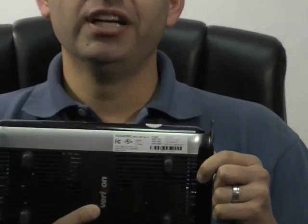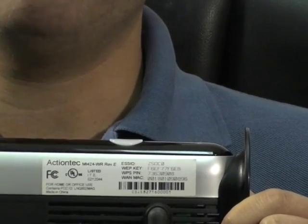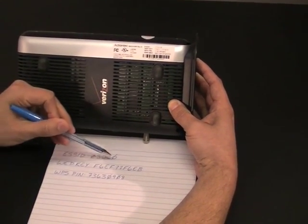Every Verizon Fios router ships with wireless on and security enabled. Every unit has its unique ID and password, and that information is listed on the label on the back of the unit. It's a good idea to write down this information before you begin setup. Here we've written down all of the router's wireless information on a sheet of paper.